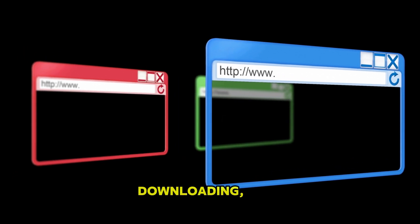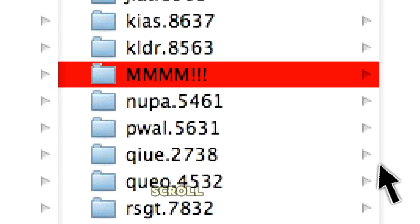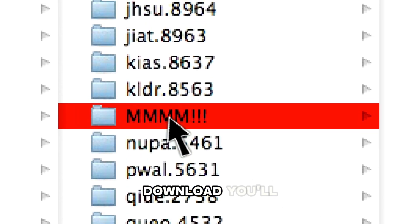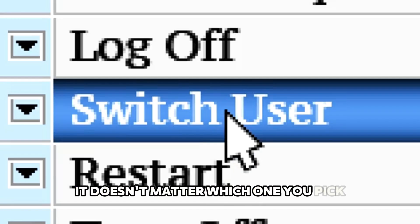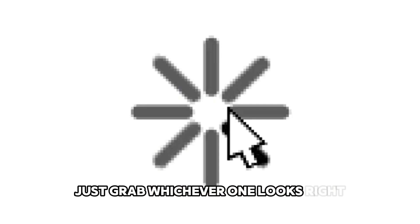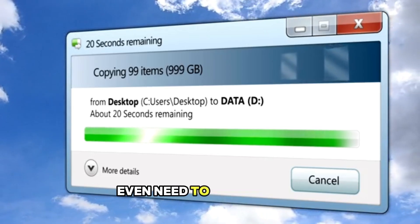While that's downloading, head over to the Rufus website. Scroll down to where it says Download — you'll see a few different options, but it doesn't matter which one you pick. The program doesn't even need to be installed; you just download it and run it.